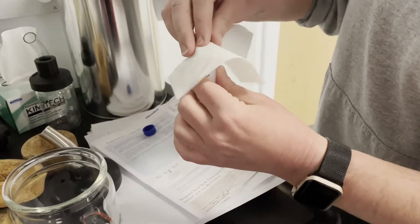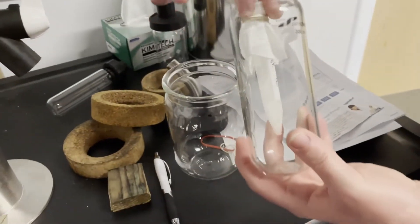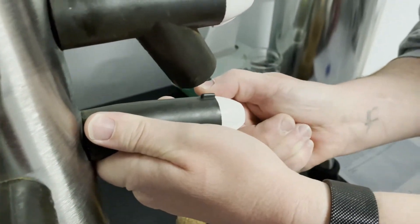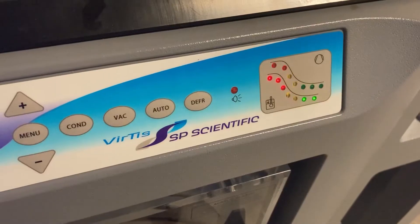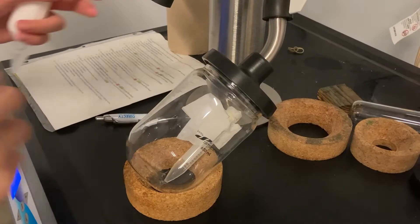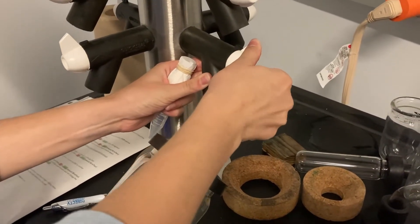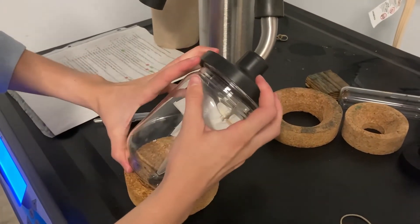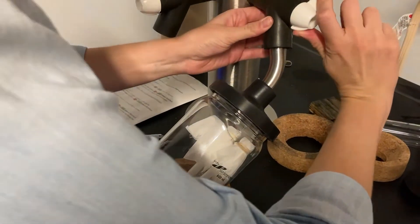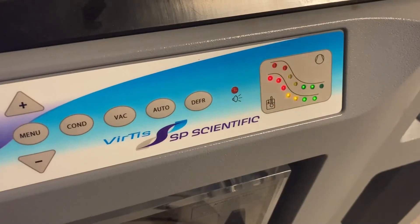Place a chem wipe over the top of your sample vial and secure it with a rubber band. Making sure that your sample is completely frozen, place it in a jar and connect it to one of the valves. Turn the valve to the open position. Stay to watch the vacuum lights go from red to green. If someone's sample is already on the lyophilizer, close their sample valve and either add your sample to their jar or connect your sample to a jar on a separate valve. Open your sample valve and wait for the vacuum to fully establish before reopening the other sample's valve. Make sure that the vacuum is fully established before leaving the instrument.